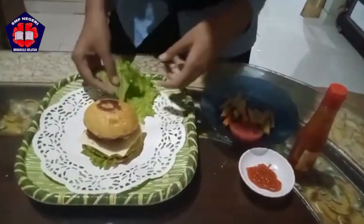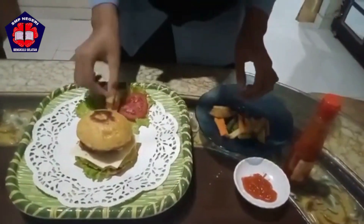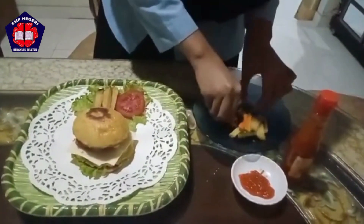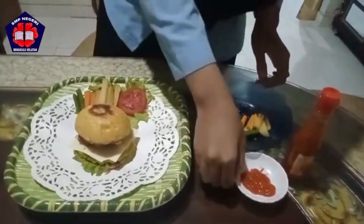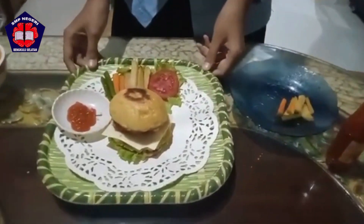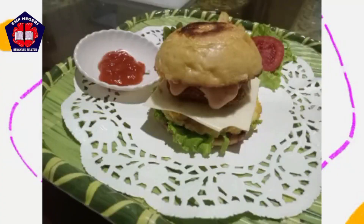How to garnish. Taraaa! The golden mayo burger is ready to eat!